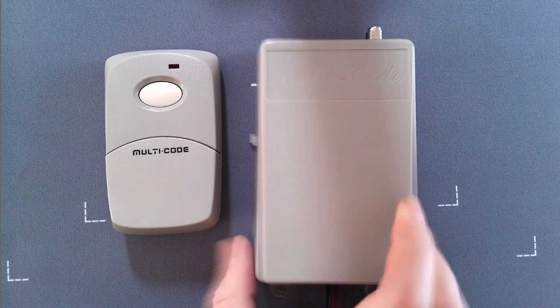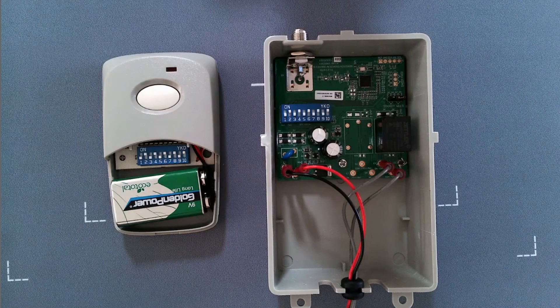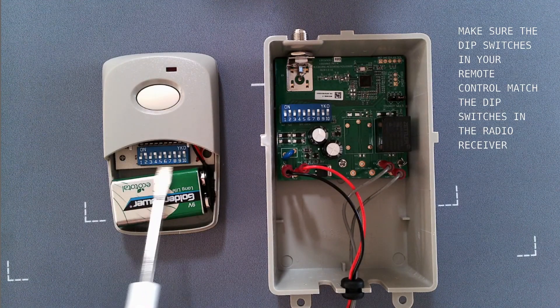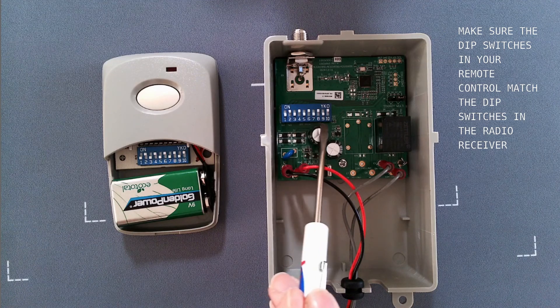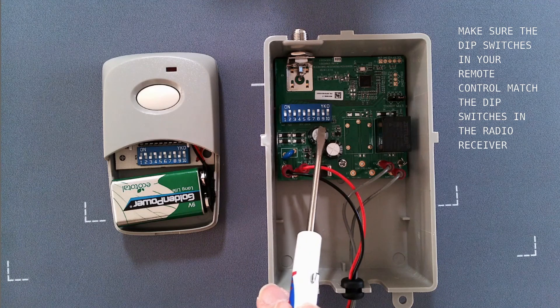I'm going to flip this over so I can show you the back and pop this off. You want to make sure that the dip switches in your remote match the dip switches in your receiver. In this case it's as simple as that — just matching the code.